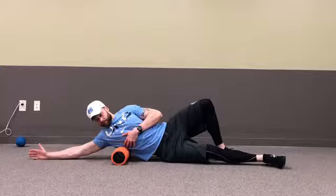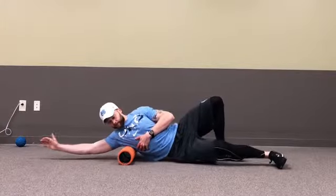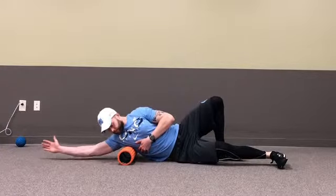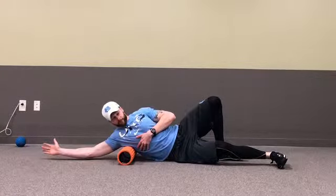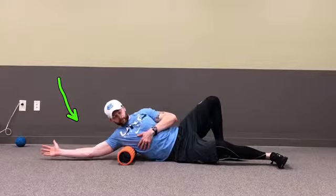Start by rolling several big sweeps from the rib cage to the bottom of the armpit. If you find a tender spot or a trigger point, pause and let your body weight sink into the foam roller. Breathe in and out deeply and rotate your body side to side over the roller.